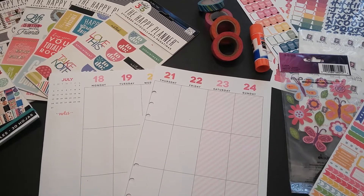Hi everyone, Ebony here. Welcome back to my channel. Today I just want to stop in to show you guys how I plan to decorate my planner for the week of July 18th through the 24th.